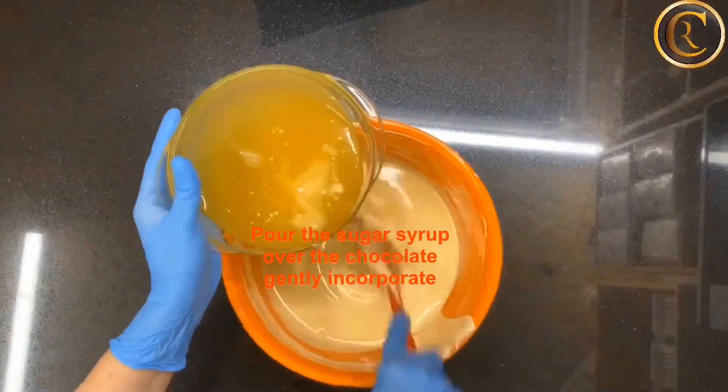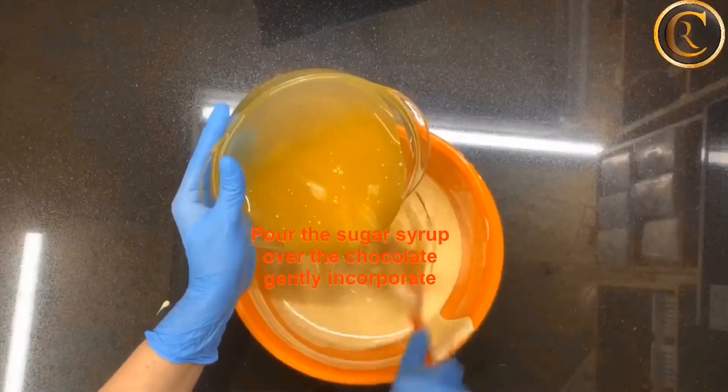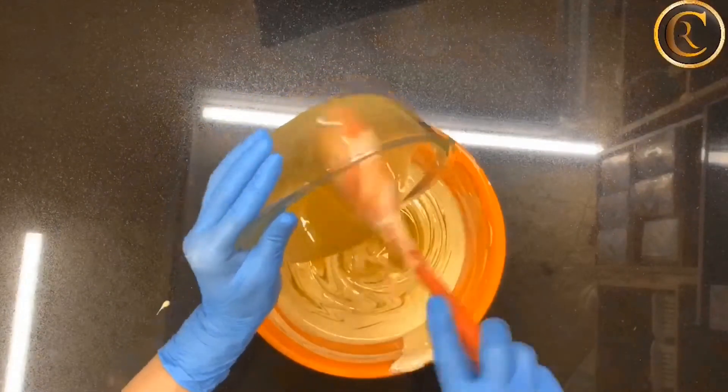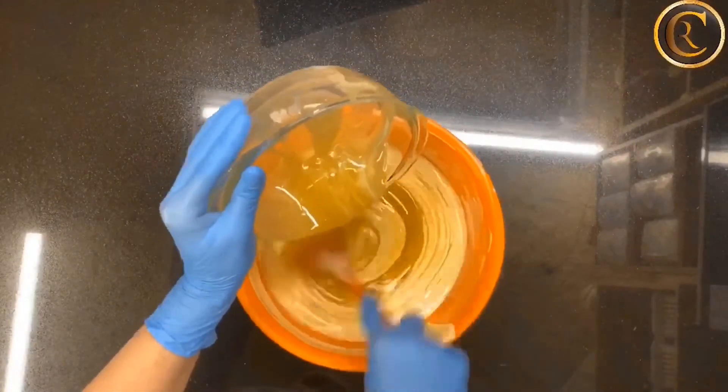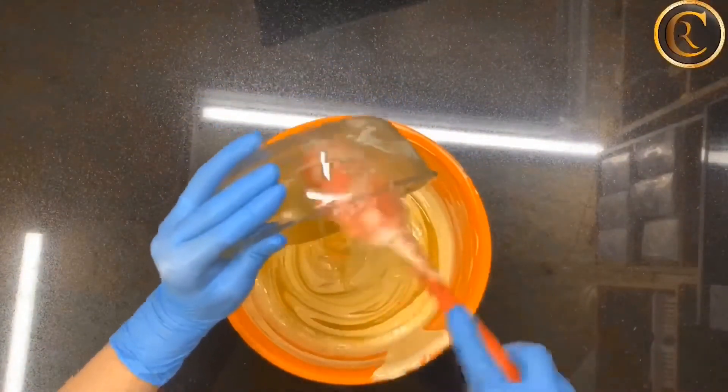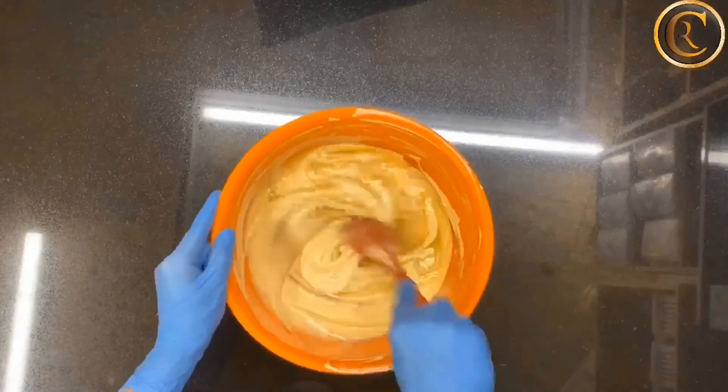Cool down the melted chocolate to about 28-29 degrees, then pour in the sugar syrup, which should not have a temperature higher than 30 degrees, and stir gently to get the paste.